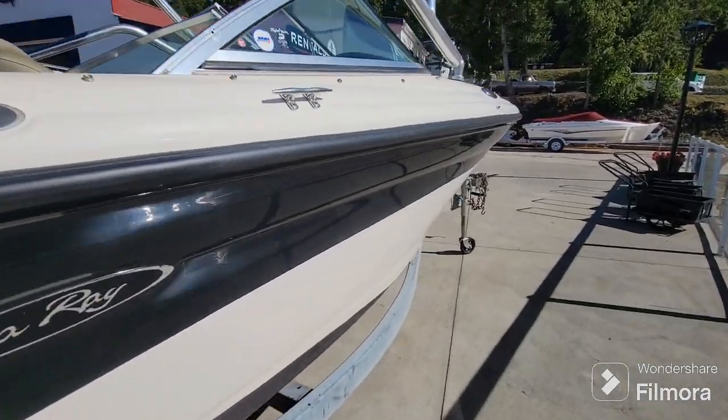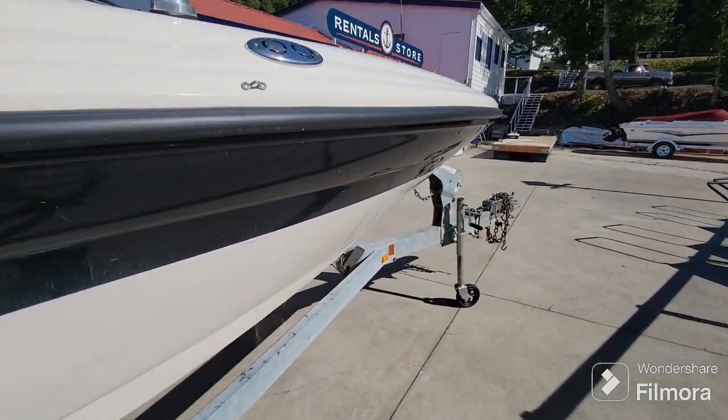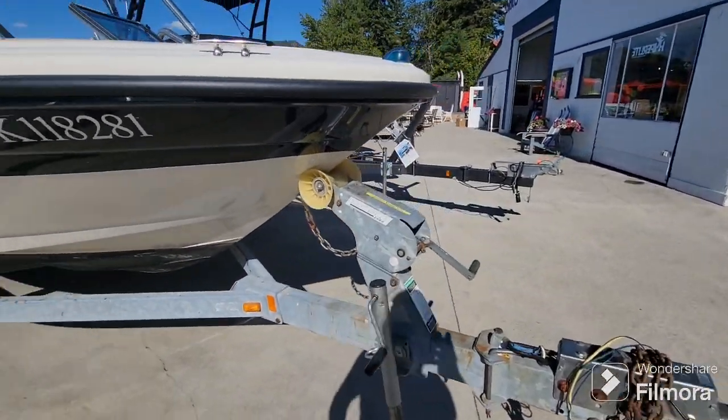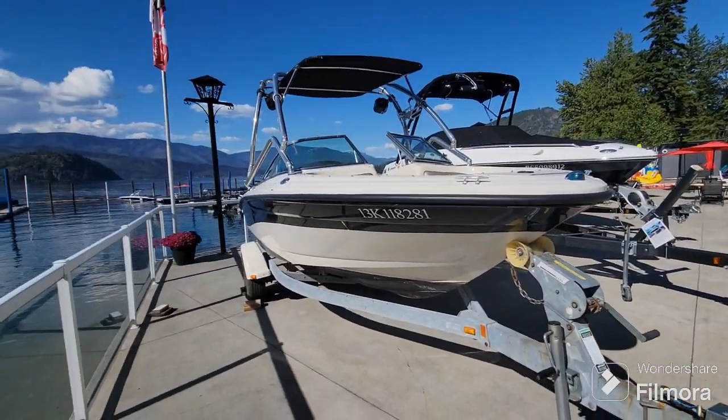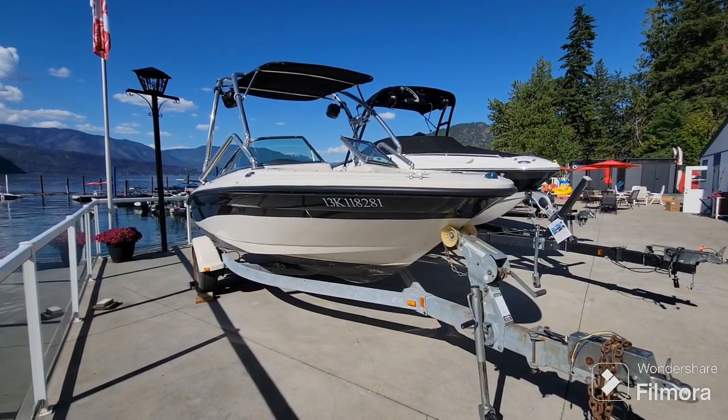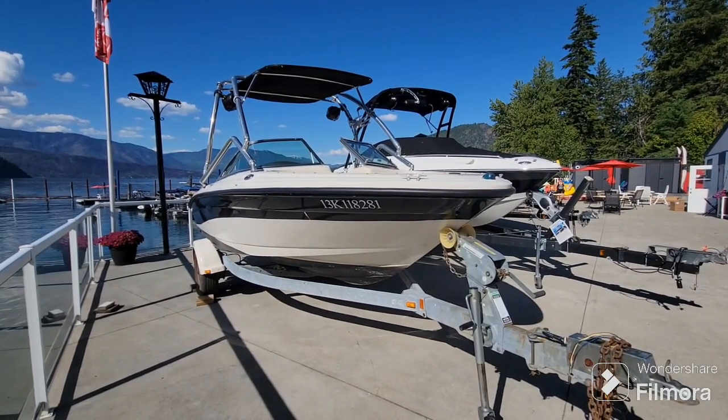It comes on a galvanized trailer with brakes and swing tongue, and this is going to be very reasonably priced so that we can get it into another family's hands in time for summer. We'll hop up inside and take a look.